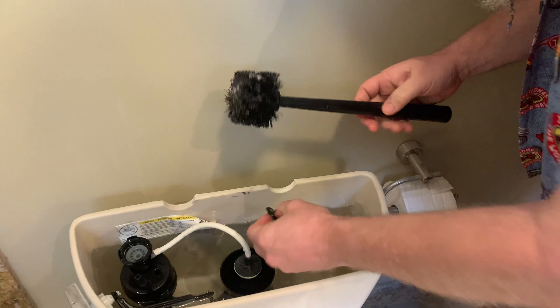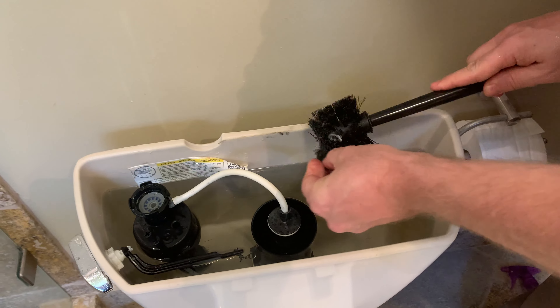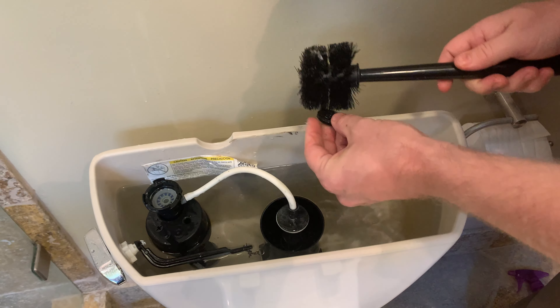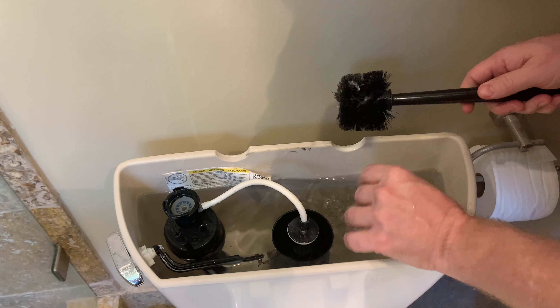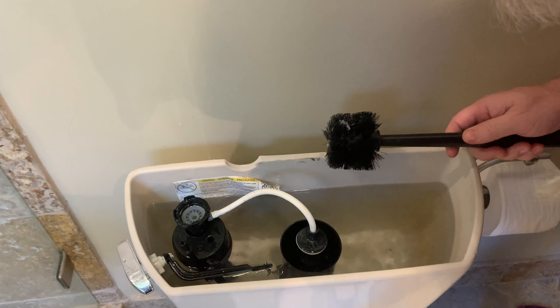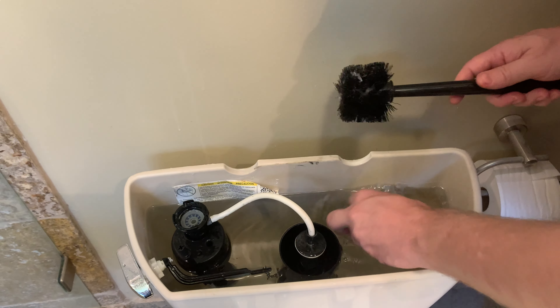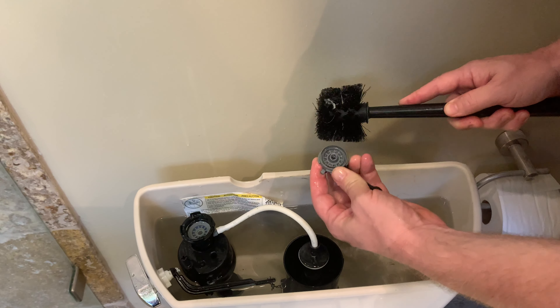Just so we won't get ourselves all wet, I'm gonna go behind the toilet and turn the water off. So something's clogging this — this fill valve is clogged. You're gonna turn it a quarter turn, you're gonna pull that up. See this rubber gasket? First thing we're gonna do is clean that.